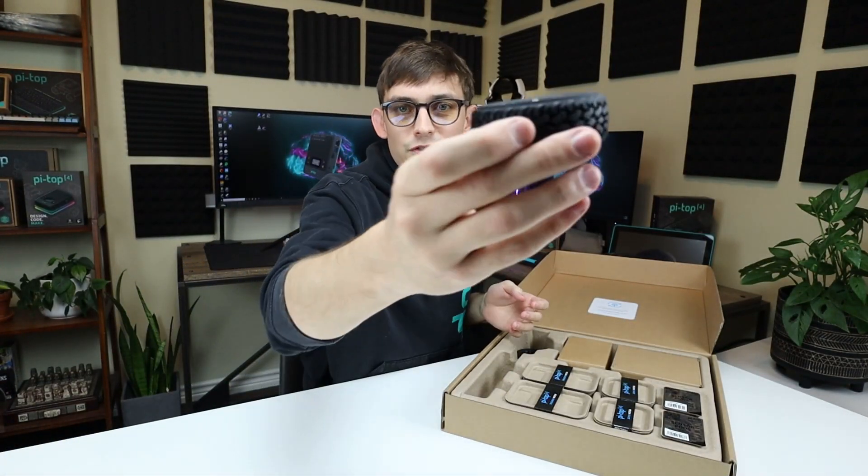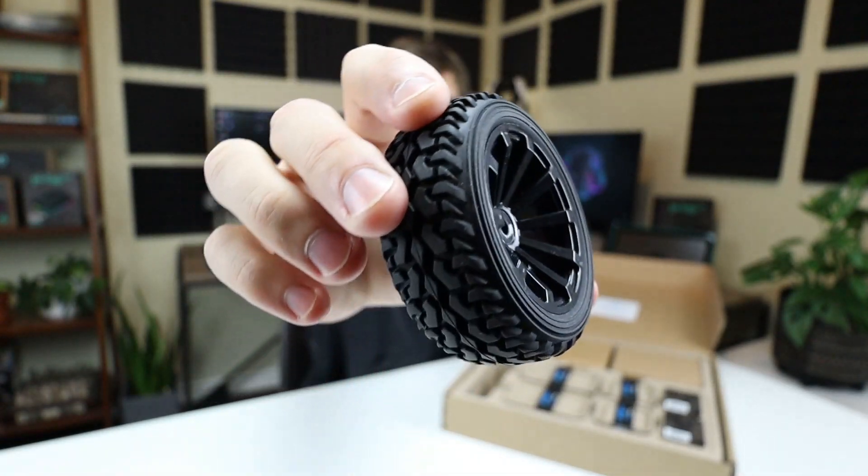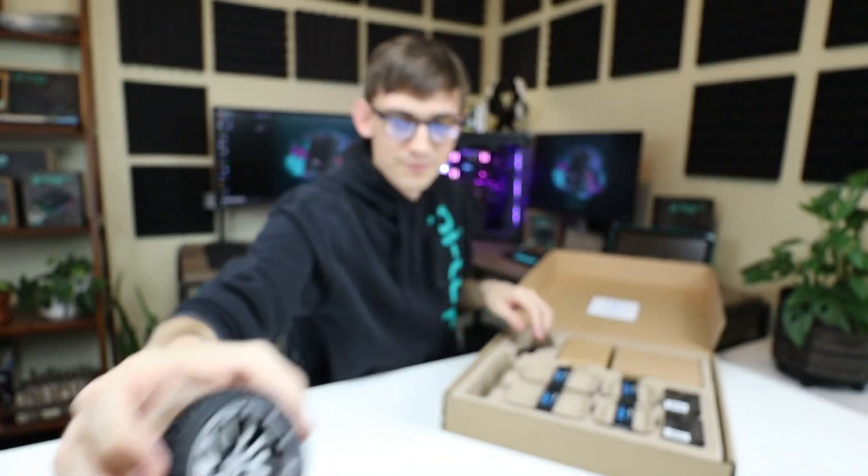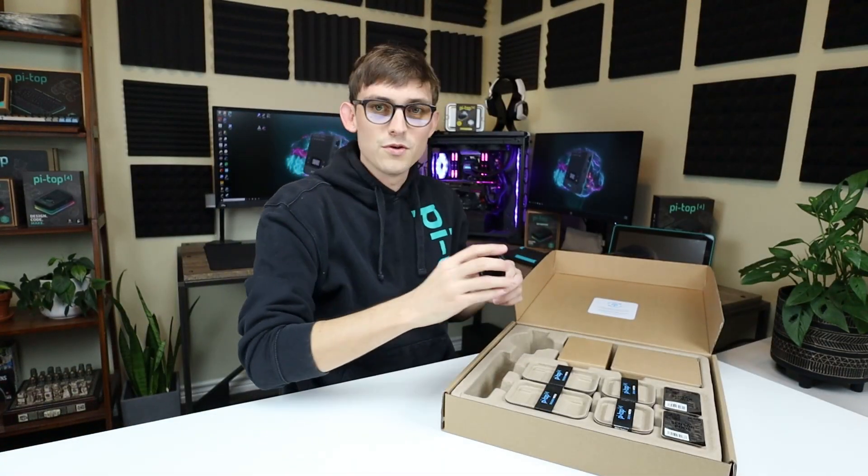Next up are these all-terrain wheels for your robot. These are going to help you get over dirt, obstacles, or just drive around in your living room. You get two of those in the kit.